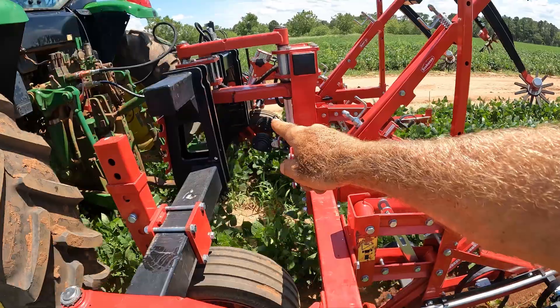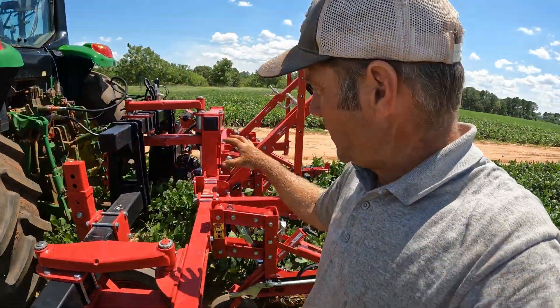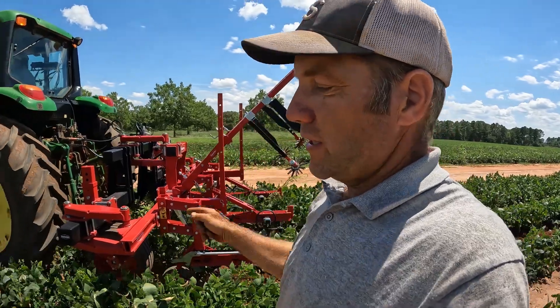These two black domes right here are actual lights, so you can actually run this machine into the night. The lights will cut on and the camera can still see the plants, so you can run it around the clock. If you need to weed your vegetables at night, or you run it in the evenings after you've worked all day, it's got lights right by the camera to illuminate the row so you can keep on running and get it done when you need to.